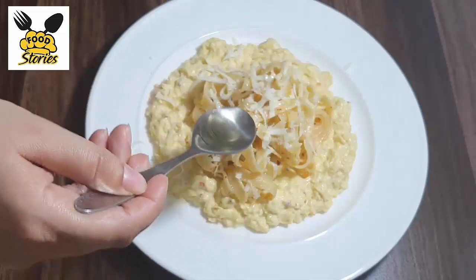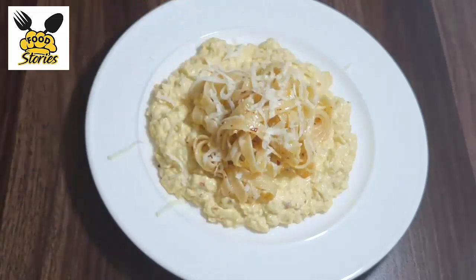Hi everyone, in this video I'm going to teach you the recipe of garlic pasta with scrambled eggs. I hope you guys will like it.